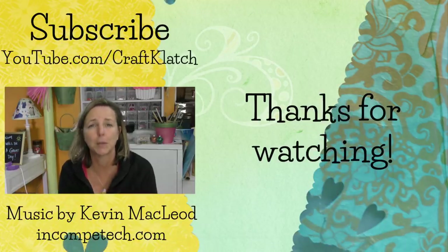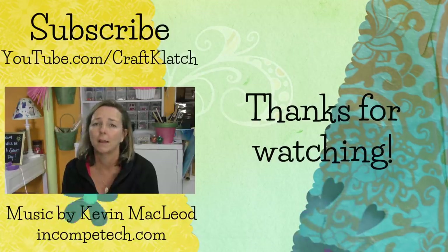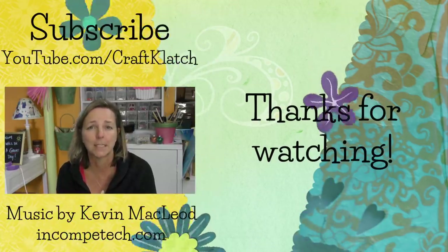If you're new here, be sure to subscribe so you don't miss a thing, and I will definitely see you next time. Remember, life is too short not to shimmer, so grab your glue gun and your glitter. Stay safe — bye guys!